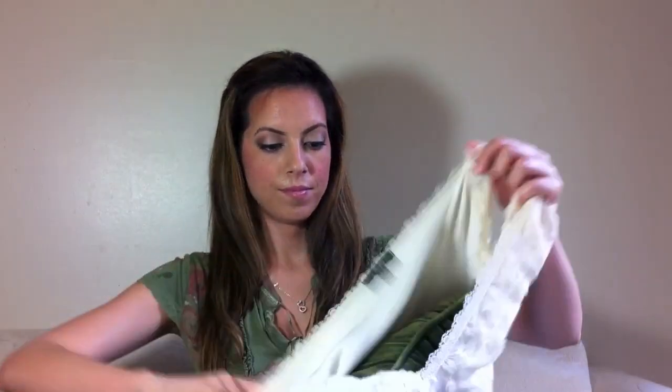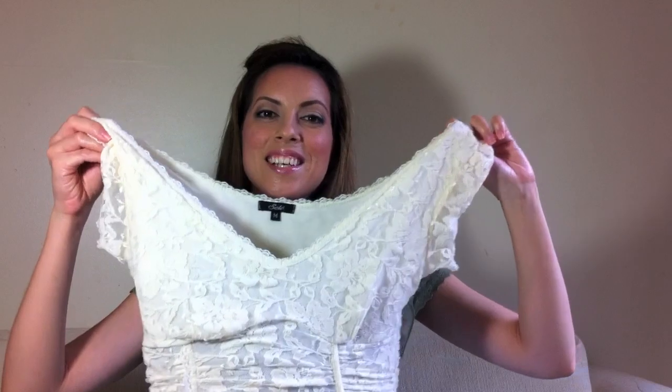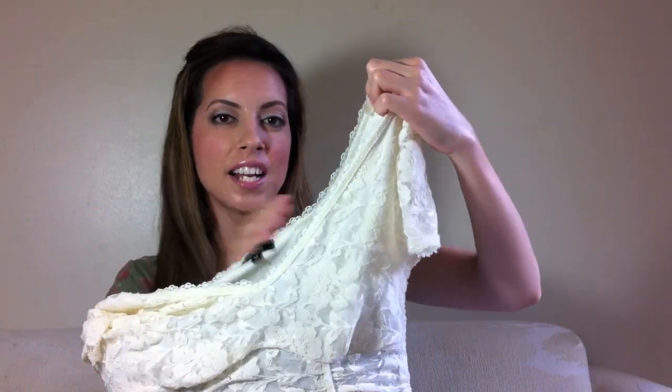When you have that completed, go ahead and flip it back to the right side and take your pillow and go ahead and stuff it, so it looks like that. Next, you want to take the sleeve — this part is kind of tricky.